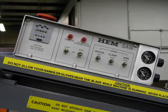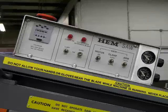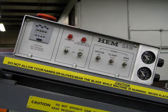The A1 control has a built-in interlock that will prevent the saw from powering up if any of the control switches are not in the center or neutral position. This is to prevent a component such as a vise, blade, or arm from moving suddenly at startup.